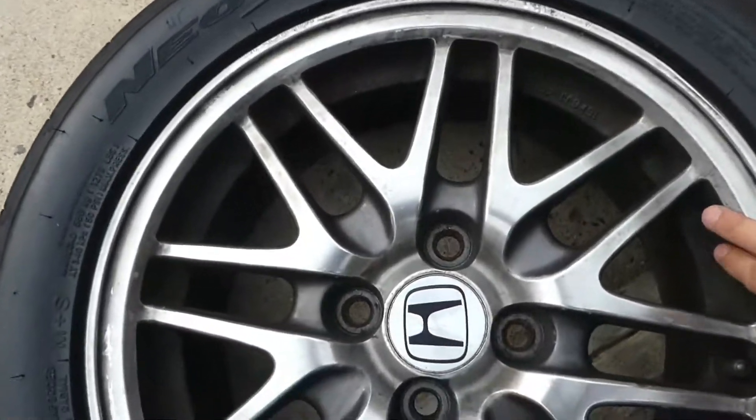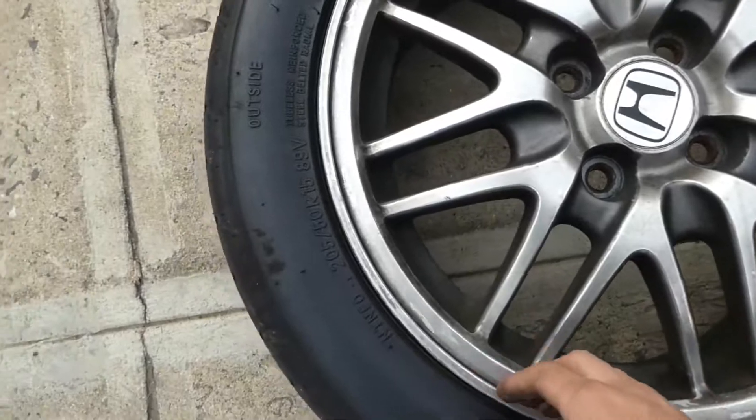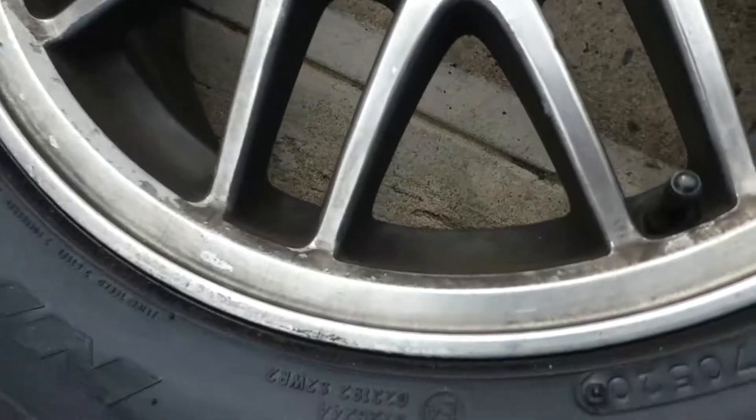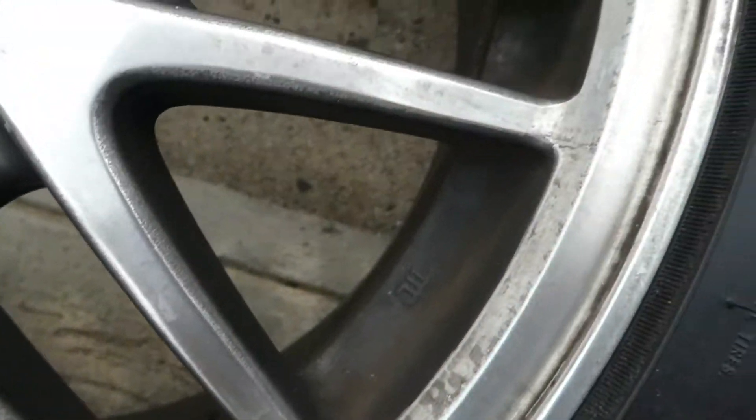Okay, for the sake of the video, I'm only going to be working on one rim because it's going to take way too long to film all that, and I'm just going to show you how bad they are now.